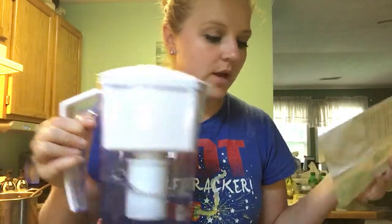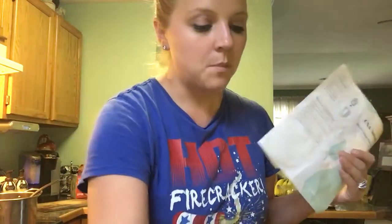I totally recommend this. Like I said, my reviews — if there's something that I don't like, I will let you know. But this water pitcher is amazing.